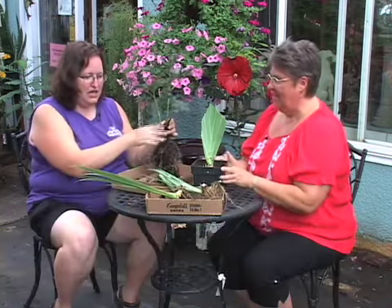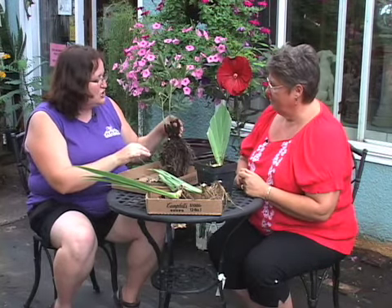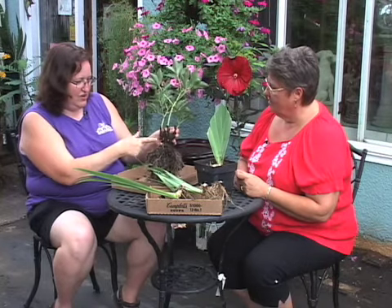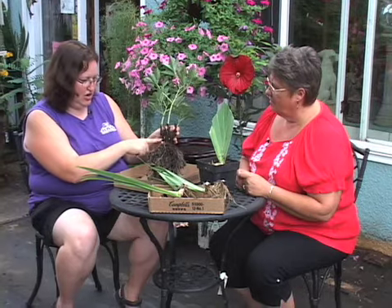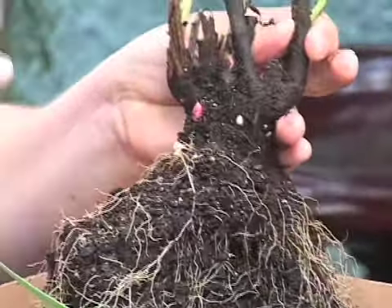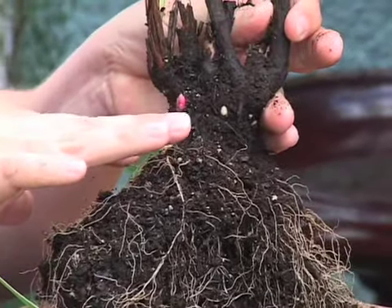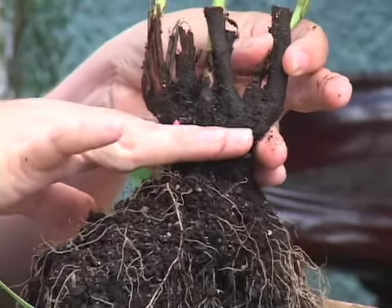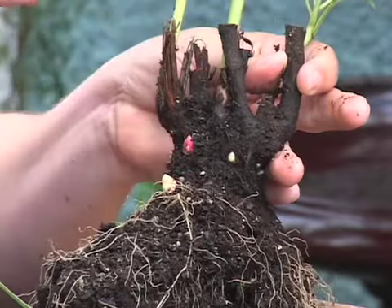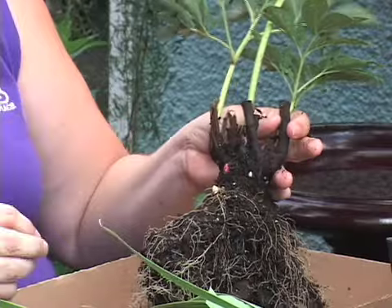This is a peony, and peonies and irises — August is the perfect time to transplant. If you want to move a peony, this is what it looks like out of the ground. You can see we've got a number of little buds coming up and those are actually going to provide the new growth for next year. What you want to do is plant this so that those buds are right about at ground level — maybe up to a thumb's width underground. But again, if you plant these too deep they're not going to bloom.